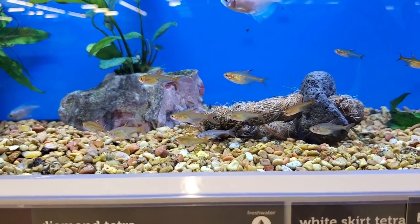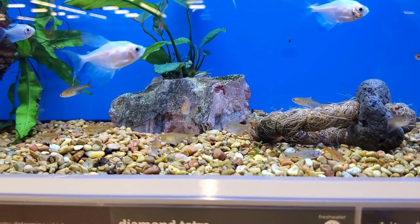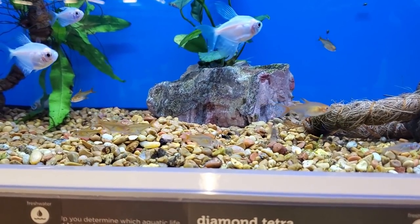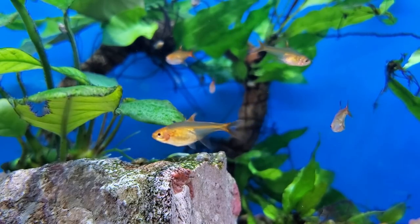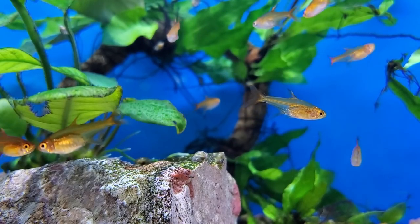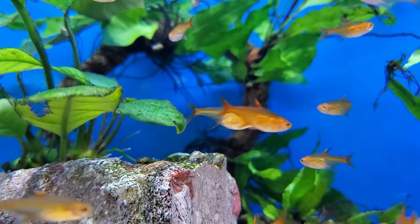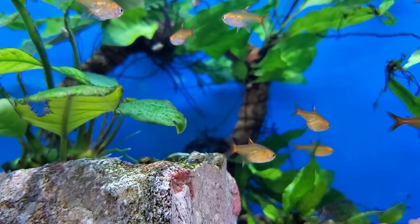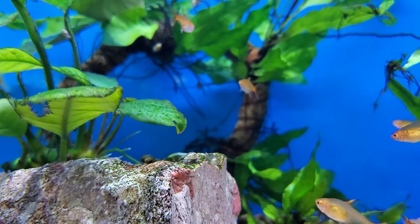Tiny fish have very tiny mouths, so make sure to feed them tiny foods like crushed up flakes, frozen daphnia, and micro pellets. It is pretty easy to get them to lay eggs, but the adults tend to eat the eggs and the fry. So if you do plan on breeding them, make sure to provide lots of dense cover, maybe spawning mops, or some people like to use glass marbles or a mesh on the bottom so the eggs can fall through and the adults can't get to them.